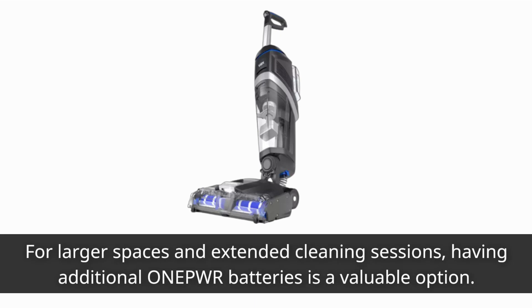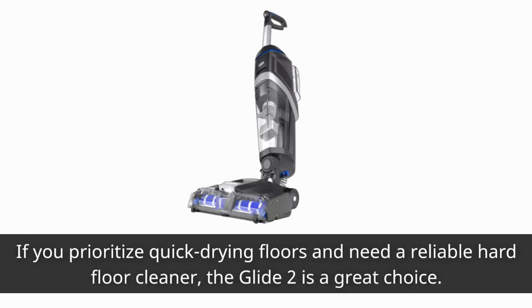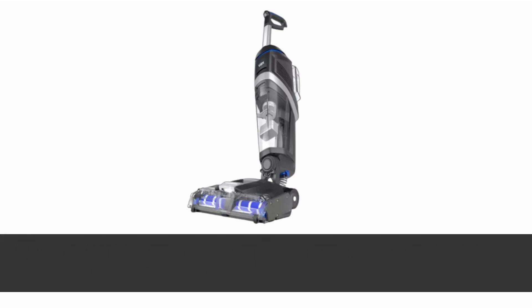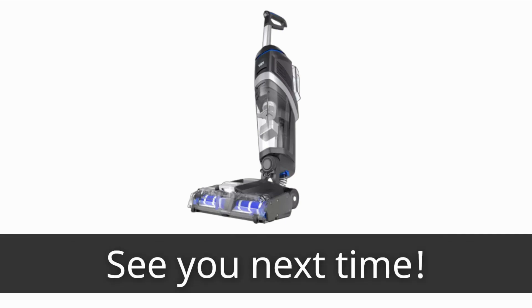For larger spaces and extended cleaning sessions, having additional One Power batteries is a valuable option. If you prioritize quick-drying floors and need a reliable hard floor cleaner, the Glide 2 is a great choice. Thanks for watching — if you found this review helpful, don't forget to subscribe to Product Critique for more tech reviews. See you next time.